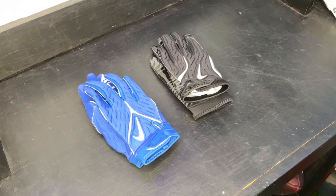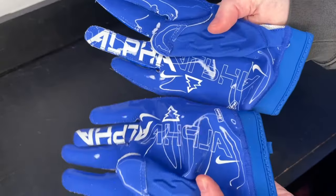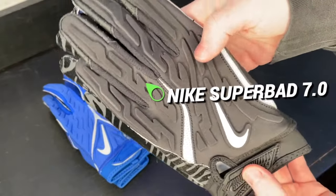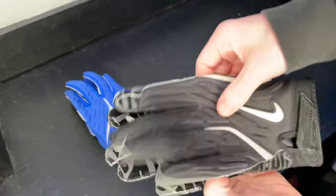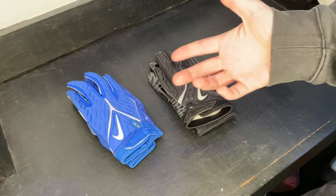What's up guys, my name is Devin and welcome back to another episode of Footballers. In today's video we're going to be comparing the Super Bad 6.0 to the brand new Super Bad 7.0. So here are the two gloves we're going to be comparing today: the Nike Super Bad 6.0, and the Super Bad 7.0. Super excited to talk about these — it's my first time getting my hands on these.